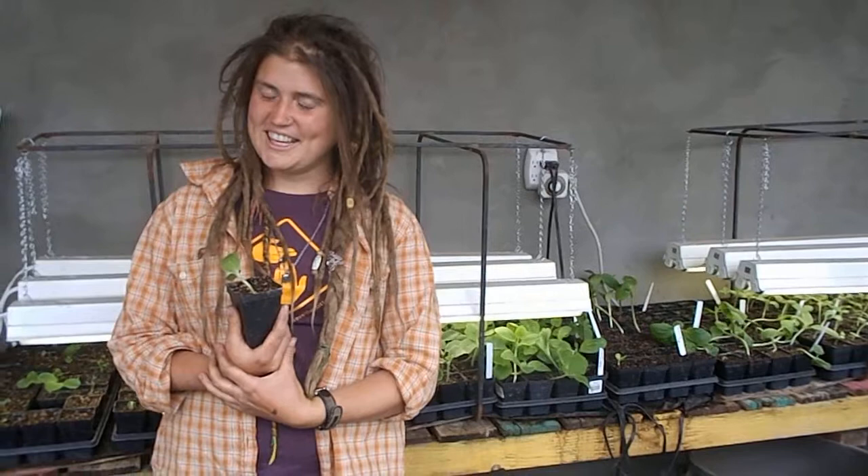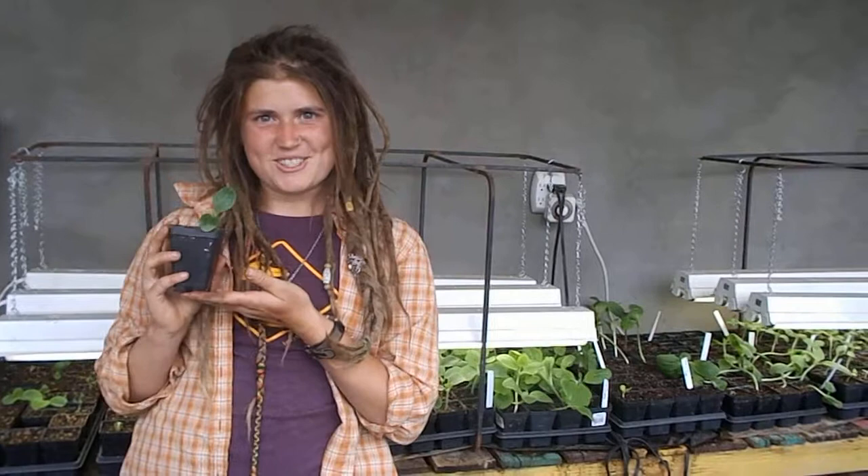Hi, my name is Janae, and I am an intern here at the Youth Garden, and I want to tell you about this little plant here.